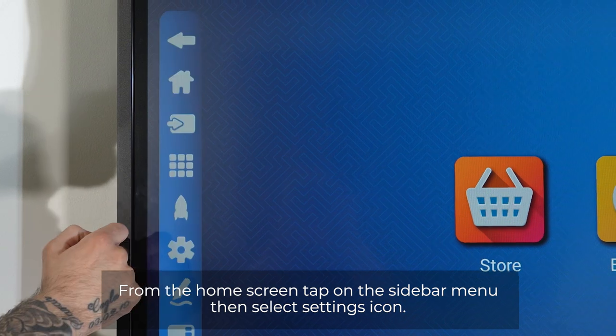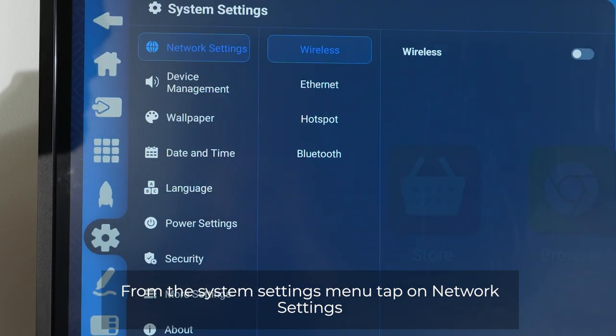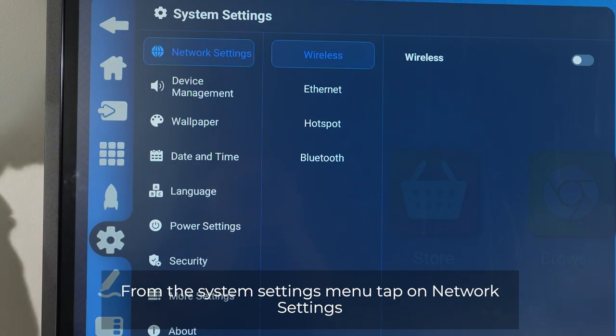From the home screen, tap on the sidebar menu, then select the settings icon. From the system settings menu, tap on network settings.